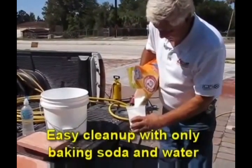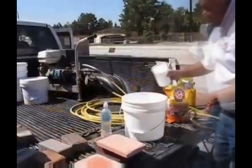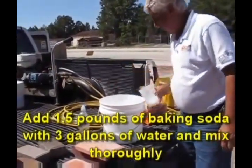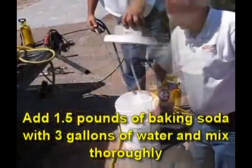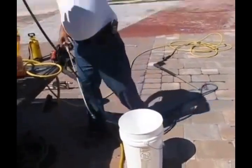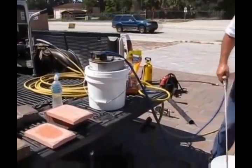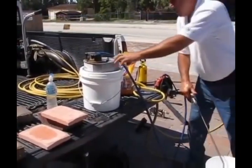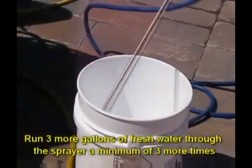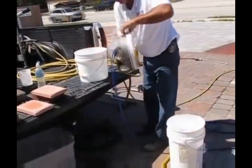Cleanup is very simple — our products easily clean up with only baking soda and water. Add one and a half pounds of baking soda with three gallons of water and mix thoroughly, then run three more gallons of fresh water through the sprayer a minimum of three more times.